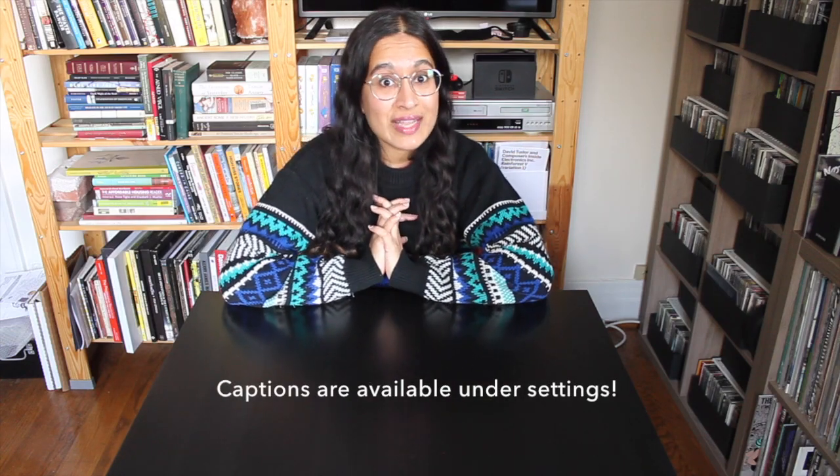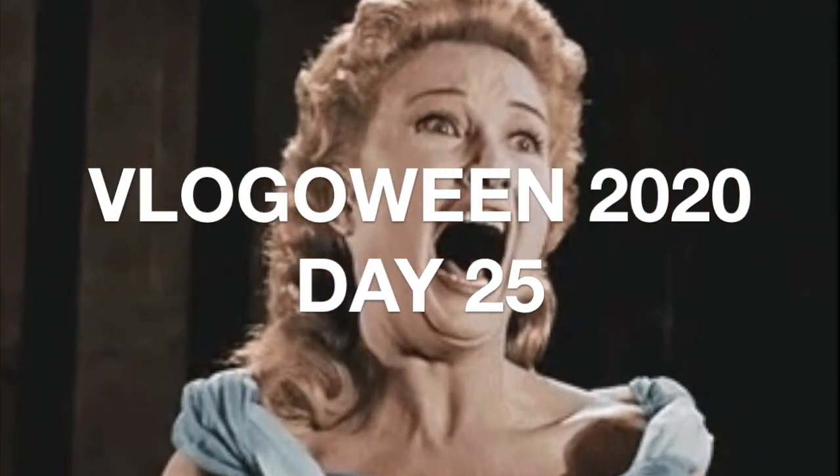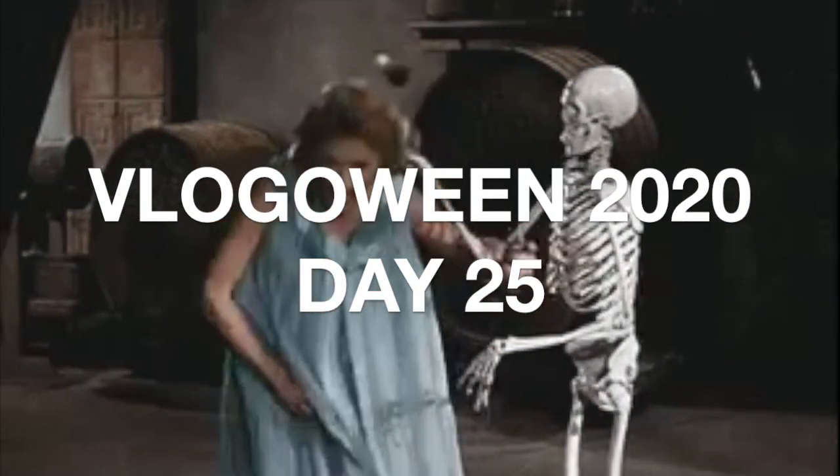Hi everyone! Welcome to day 25 of vlog-o-ween. Halloween is coming up and today I've cleared my schedule so I can finally, finally, finally, finally start working on the jellyfish head part of my costume.